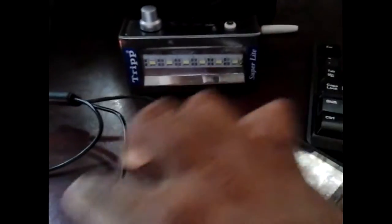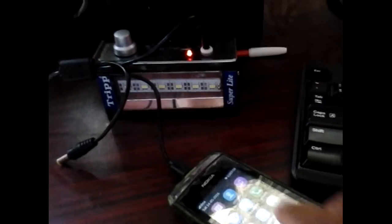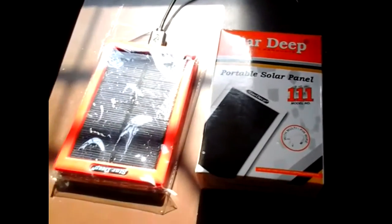This is my local emergency light — very cheap, locally made, costs only two dollars. Can I charge this on the solar charger as well? Yes! It's charging! So this Star Deep solar charger is charging two products at the same time. It's still charging my mobile and simultaneously charging the emergency light. I'm really impressed — it's very powerful, very sensitive, and all for two and a half dollars.